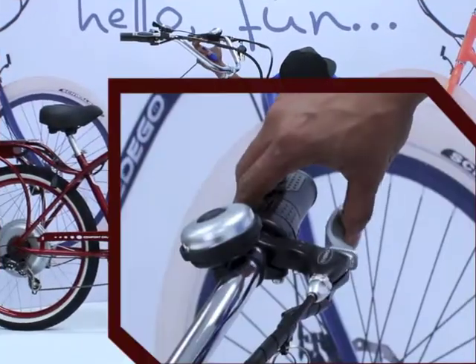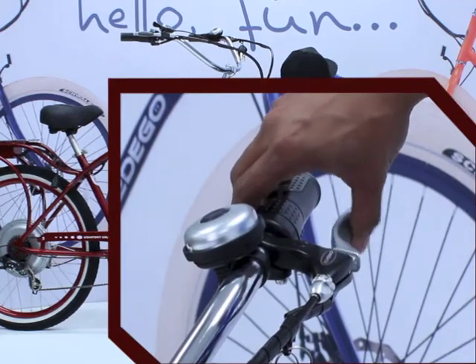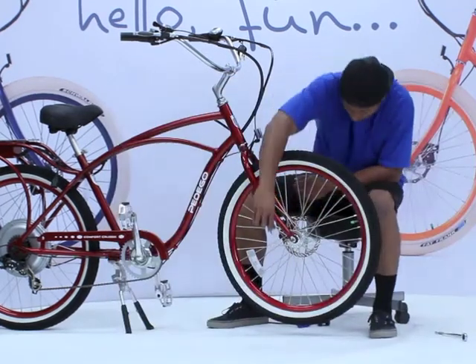You'll want to start by loosening up the brake cables. Firmly squeeze the left brake lever a few times and the cables will loosen up nicely.